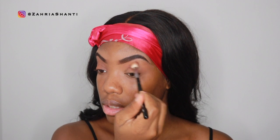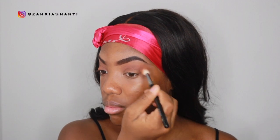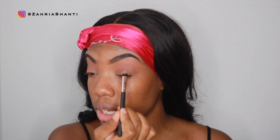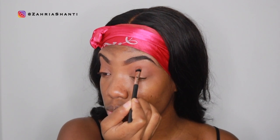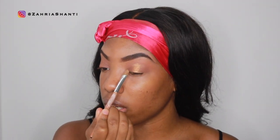I'm using the Masquerade palette by Juvia's Place and I'm starting by going into this dark brown shade right here and putting that into my crease in circular and windshield wiper motions. Moving on, I'm going into this shade here and basically using that to create a halo eye effect, so I'm only putting it in the middle of my eye. Now I'm taking that same brown again and blending it in with the shimmer color, and that's basically it for the eyes.